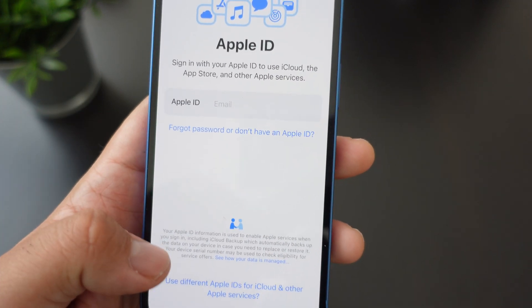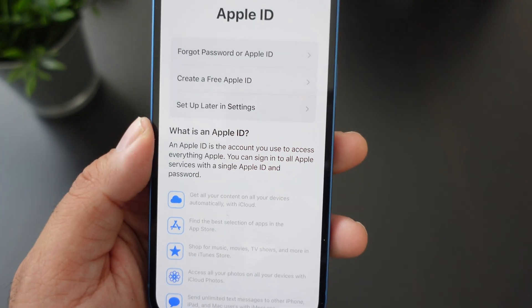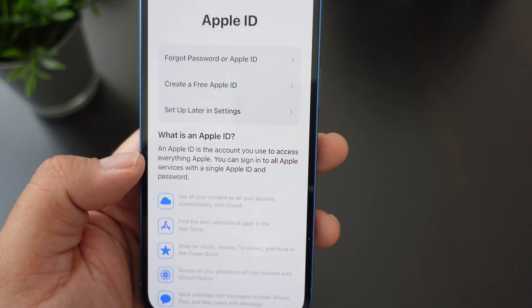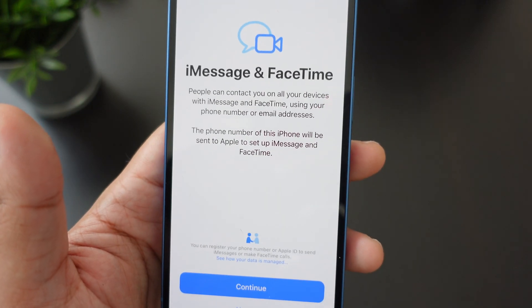Here you have to sign in to your Apple ID. You can use a different ID, create one, or set it up later. You can set it up later, but when you don't sign in you can't download any apps.